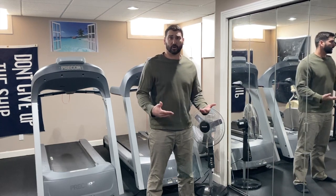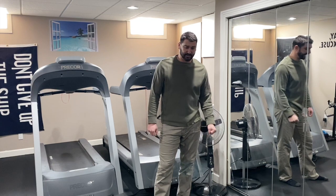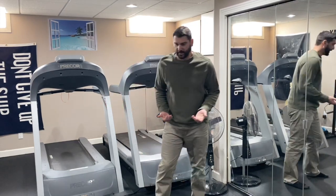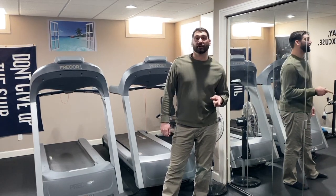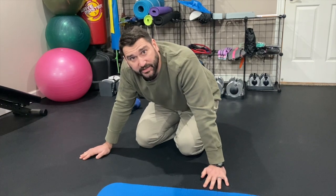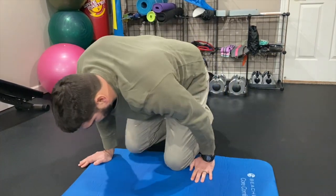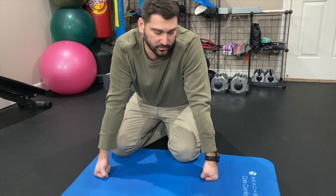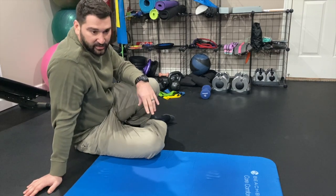I wanted to share a few things we've learned from working out on this floor over two years. It's held up quite well — we've had weights dropped on it, swept it, cleaned it, and disinfected it, and there's no chipping or damage. The floor is manageable to work out on directly, but cushioned yoga mats are pretty nice for heavier floor workouts on your knees, sit-ups, and push-ups.